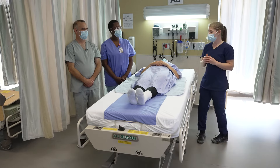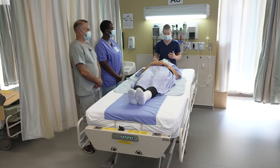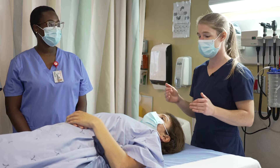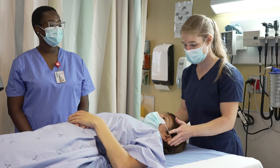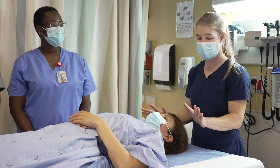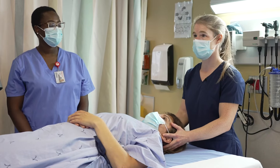First of all, one of the healthcare workers needs to be positioned at the patient's head. The person at the head is responsible for maintaining the alignment of the spine throughout the movement. In terms of hand placement, the ear of the patient has to be in the middle of the index finger and the middle finger so that we have a solid grip on the patient's head.